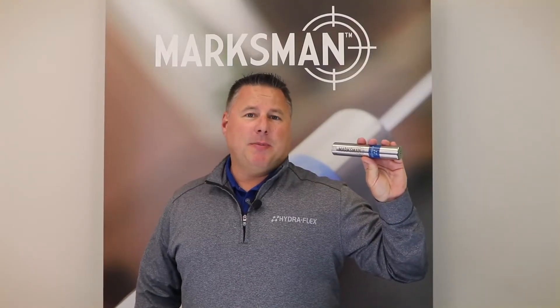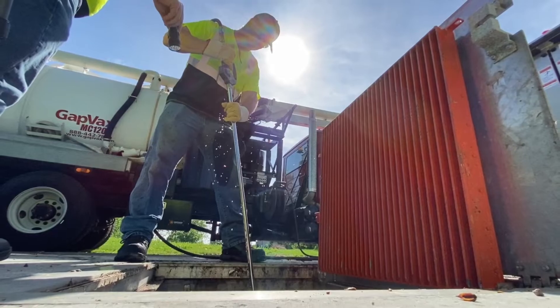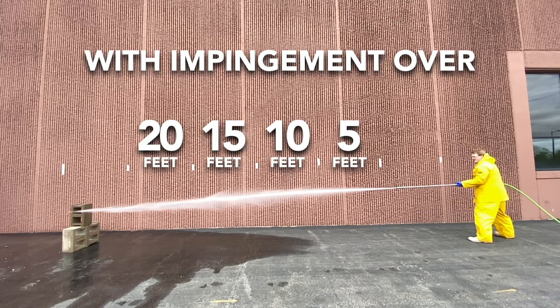While lance extensions may be common in the field, the Marksman was designed to remove the need for them. Operators will no longer need multiple lances to reach extended distances due to Marksman's controlled flow that provides cleaning power over 20 feet.